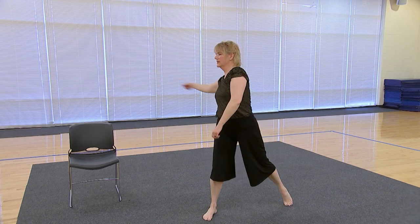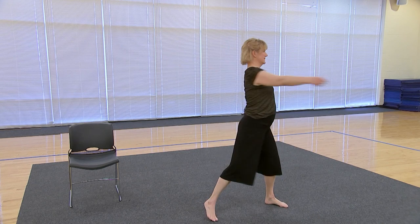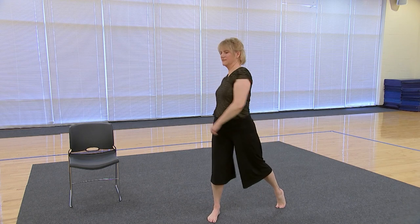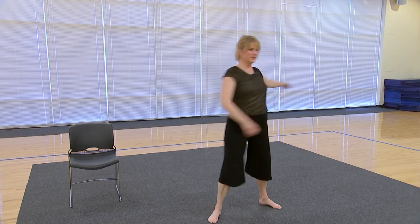Now we're going to get the spine. Turn and lift up the foot, and just release — move side to side, relax, let that arm just flow. Then switch arms and open up the chest.